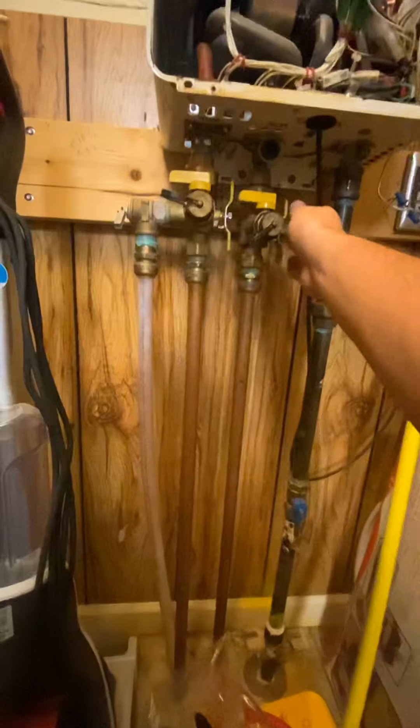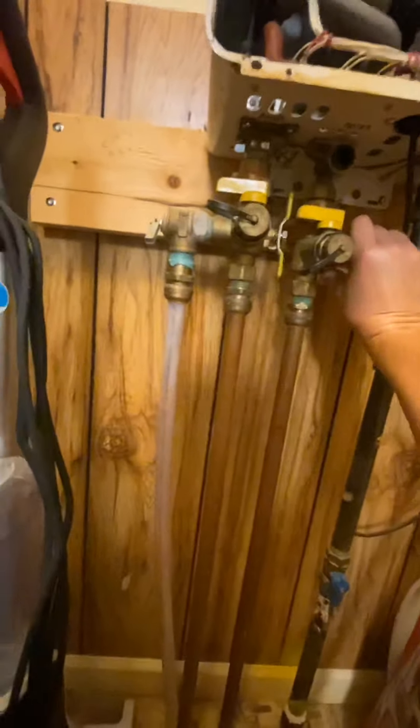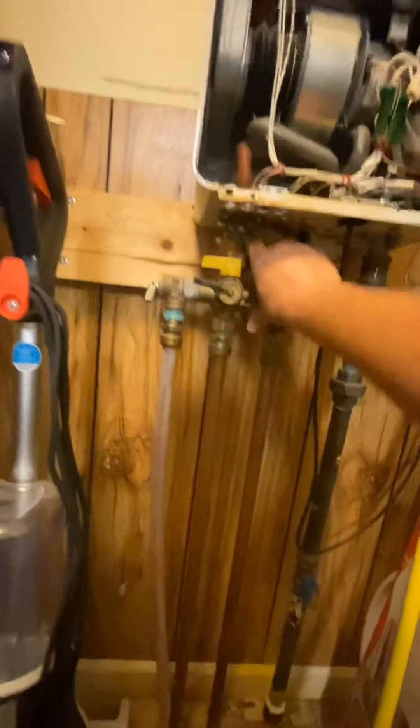The next step is we're going to cut the water off here. This turns your water off coming into the water heater, and this turns it off coming out of the water heater.